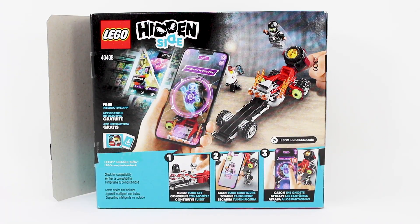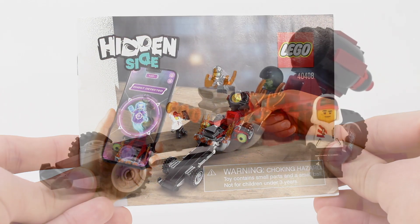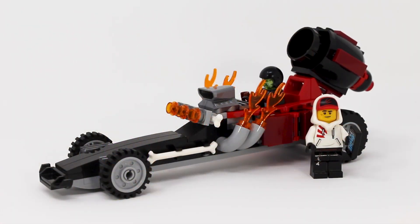There is the back of the box, and included with this set is one instruction manual that has 50 pages of building. Here is the set all completed — you just get the one build and two figures. Let's look at those figures first, then talk about the Drag Racer itself.